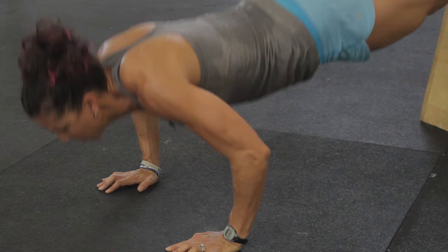The key thing here is to make sure that your hips don't sag. When your hips sag, you're going to put strain on your low back.